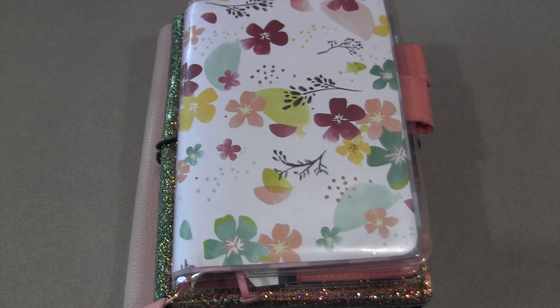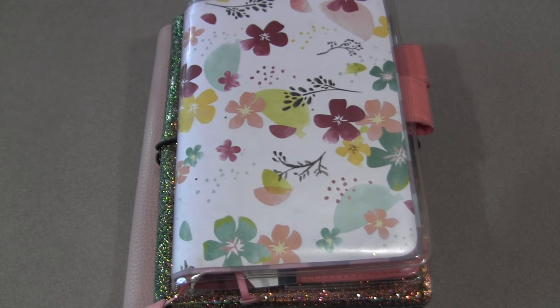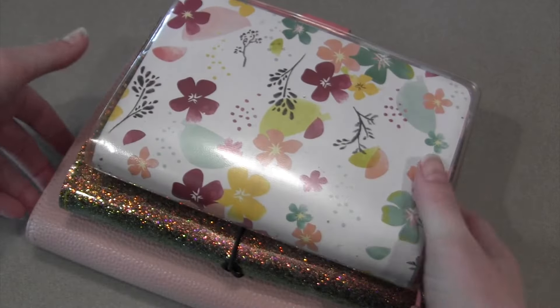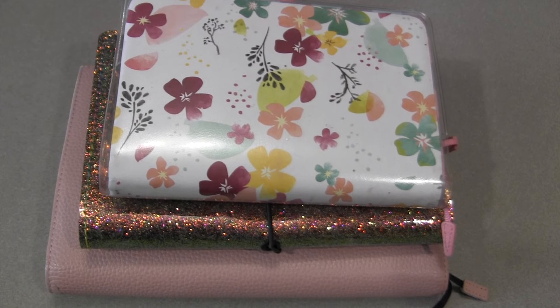Hey guys, welcome back to my channel. In today's video I'm going to give you a setup video of how I've set up my planner for 2024. You can see a little stack right here, and the reason why I'm starting off with this is to show you the progression of my planning.